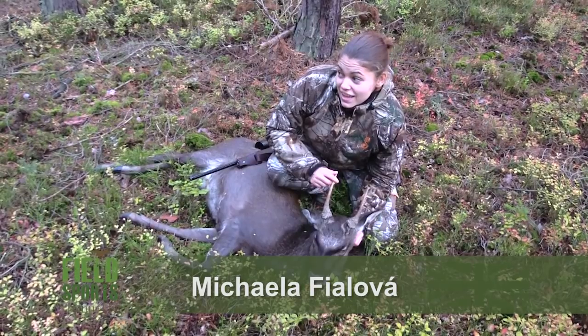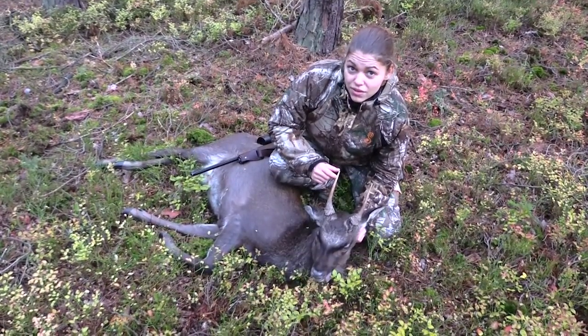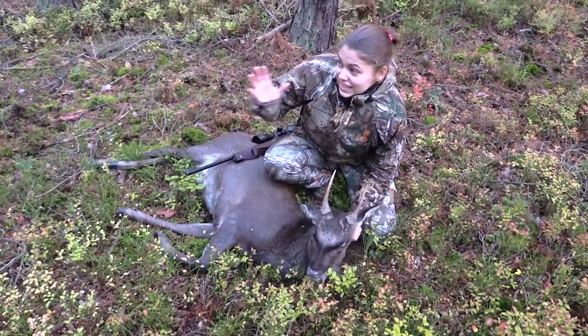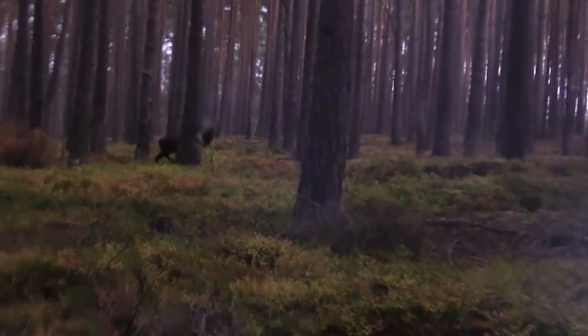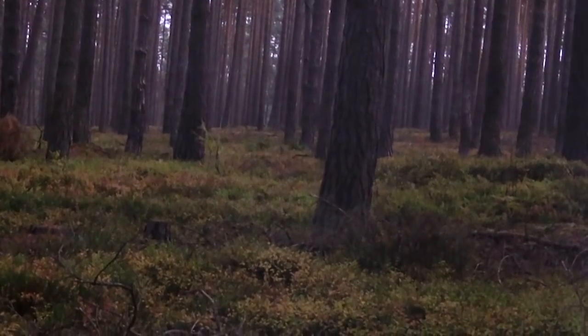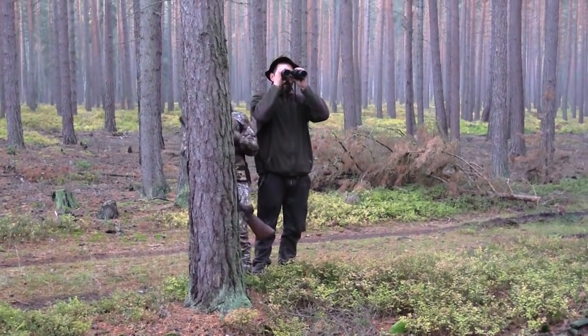We woke up early and we walked two or three kilometres, which is not much. And he was standing right behind the tree. So my guide Honza just said, look, here is a deer — and it happened so fast. And yeah, this is it.